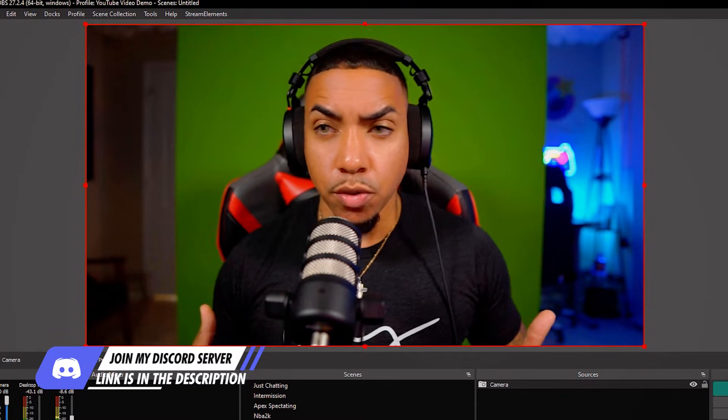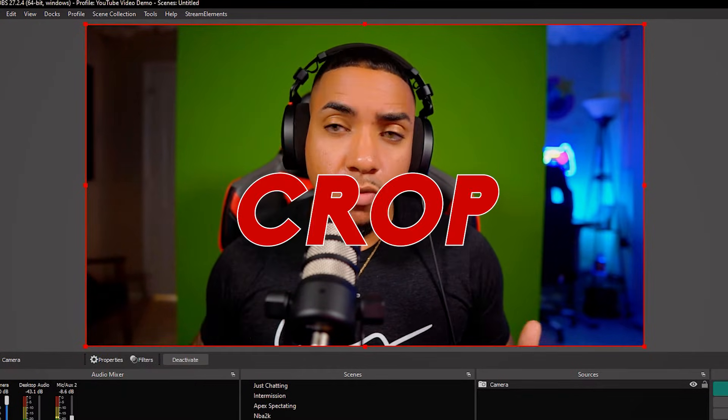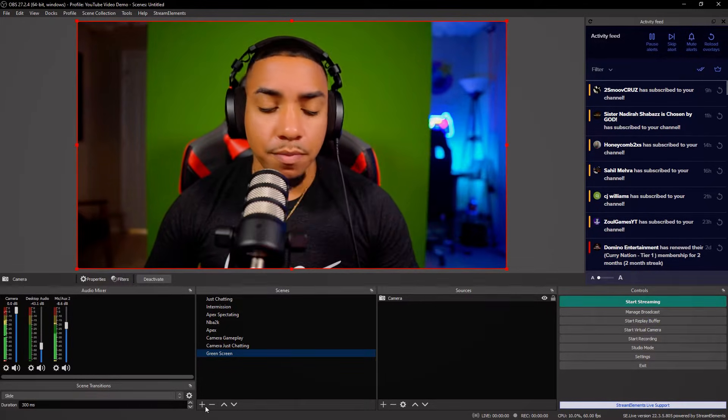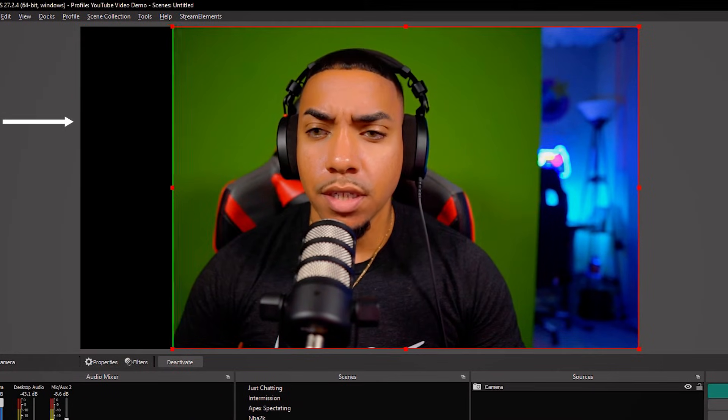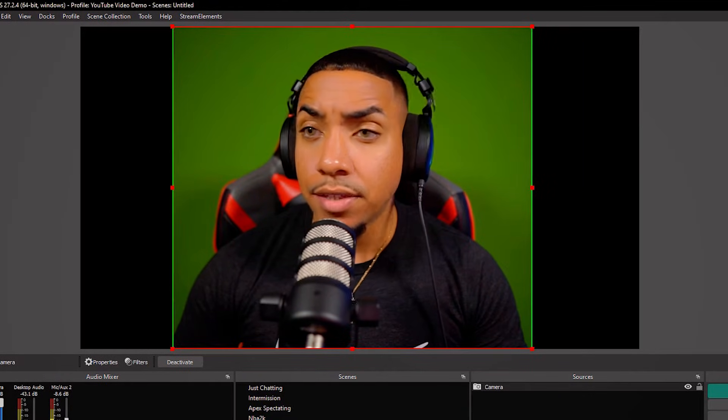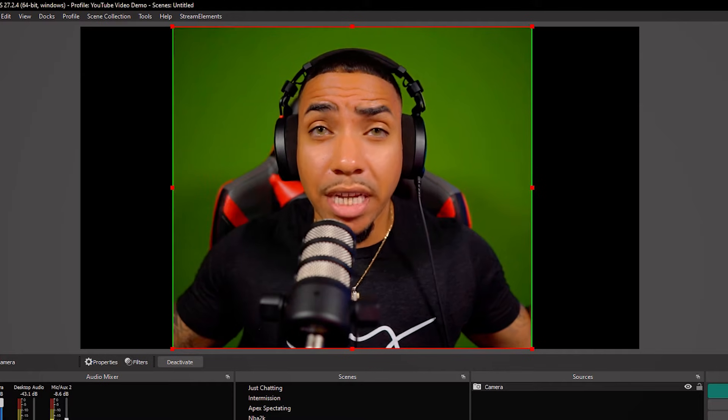The first thing we want to do is crop this. To crop it, hold Alt on your keyboard and then drag in the corners — just get the green screen in there and that's going to be the first part. Now we're inside our green screen.